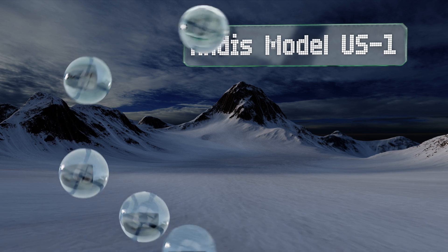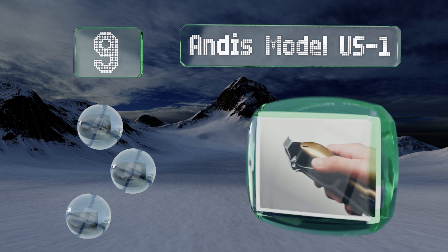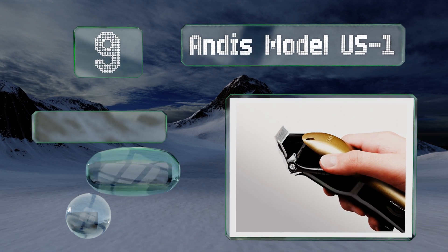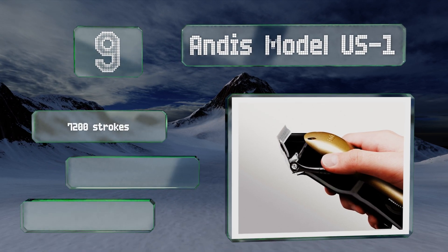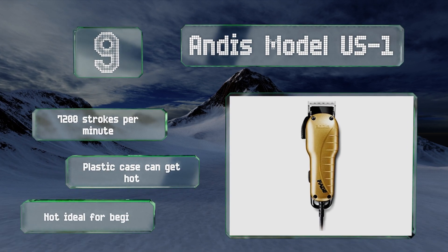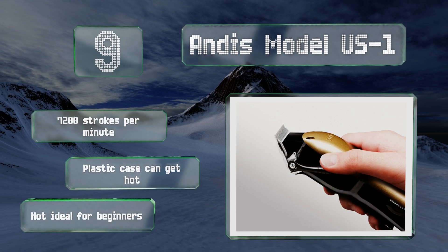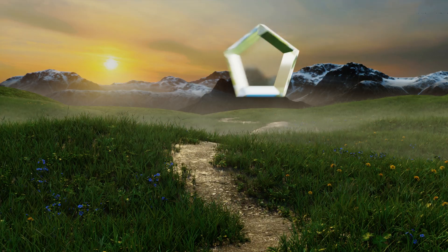At number nine, as one of the most reasonably priced on the market for delivering a salon quality job, the Andis Model US1 is good for getting those clean, precise lines on a regular basis for a smooth home haircut or hassle-free touch-ups. This sturdy choice won't disappoint — it delivers 7,200 strokes per minute, but the plastic case can get hot and it's not ideal for beginners.